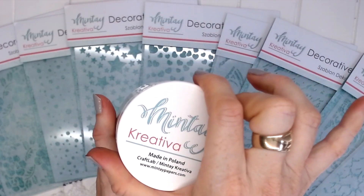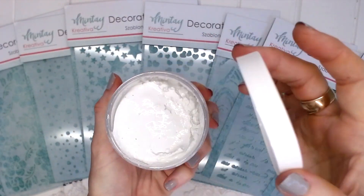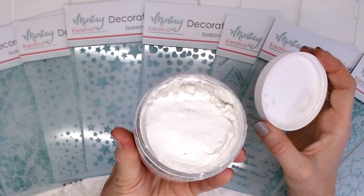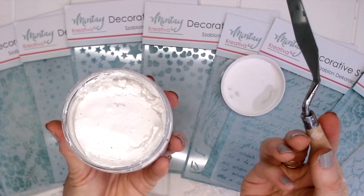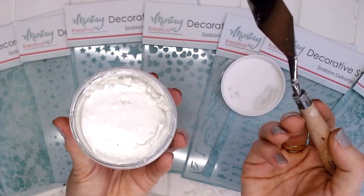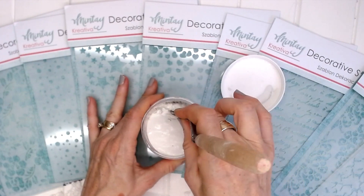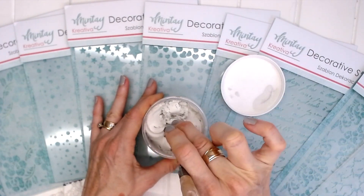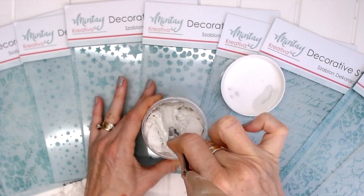This is a brand new texture paste that has just been released by Mintay. Let's take a look at it inside — it's actually very thick, quite a thick paste. Let's just give it a little stir with our spatula and see how it goes. You can see here that yes, it is quite thick.